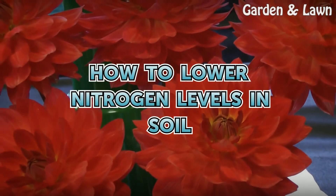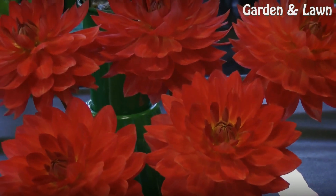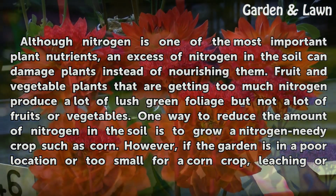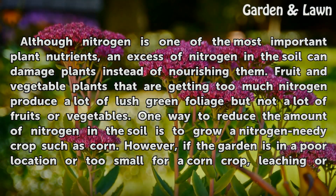How to Lower Nitrogen Levels in Soil. Although nitrogen is one of the most important plant nutrients, an excess of nitrogen in the soil can damage plants instead of nourishing them. Fruit and vegetable plants that are getting too much nitrogen produce a lot of lush green foliage but not a lot of fruits or vegetables.